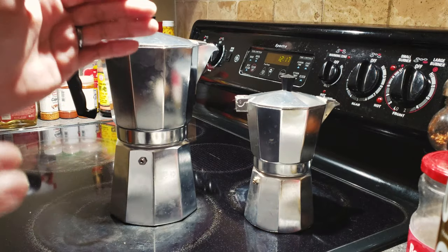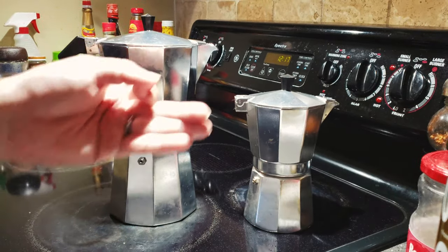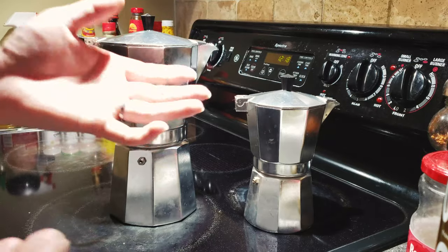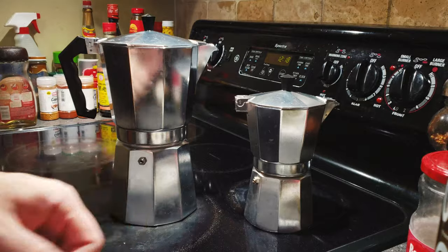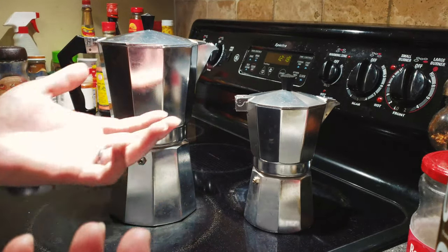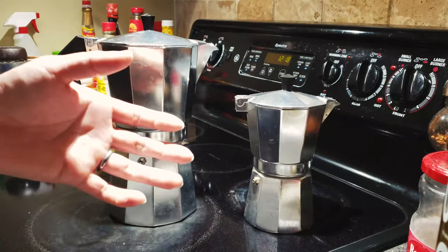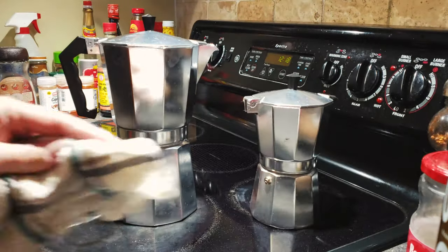Some people call this an espresso maker, but in reality it's not. To make espresso you really need the high pressure from a real espresso machine. This makes something in between espresso and regular drip coffee — it gives the coffee a bolder taste compared to the drip coffee you get from filtered machines like Mr. Coffee.